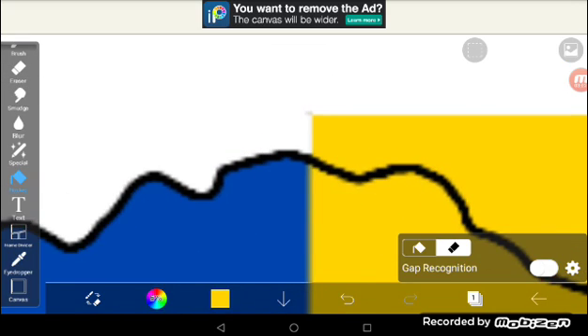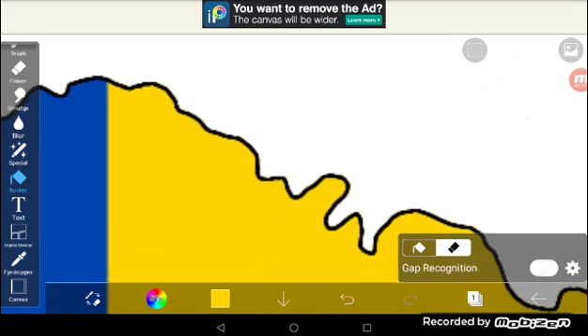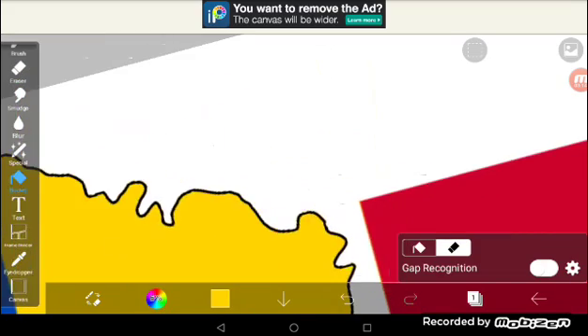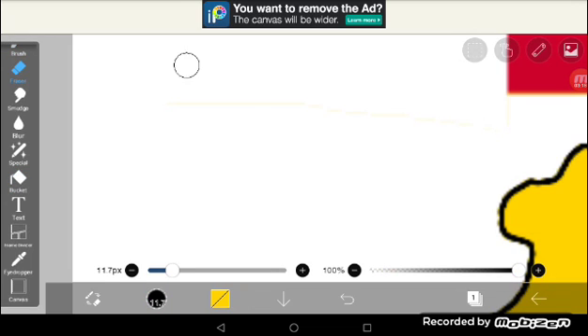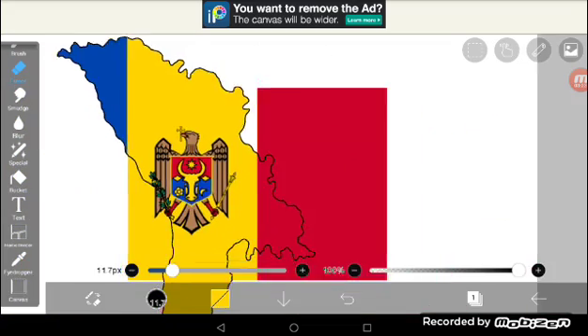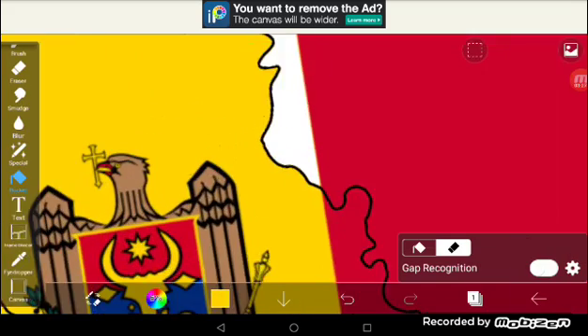Just keep doing the same method all over again. When it comes to those line areas, you can erase them or you can just use the lasso to clear them out. Like this one here — go into the brush or the tool, and just erase it.